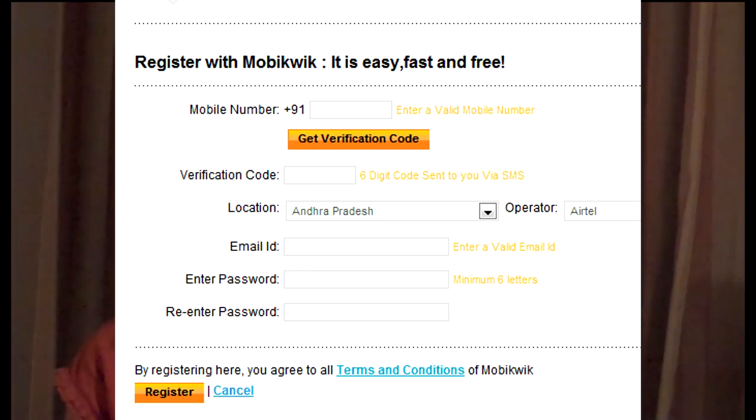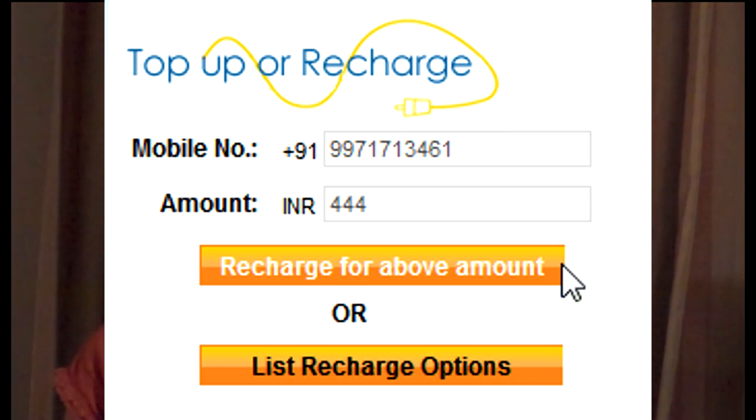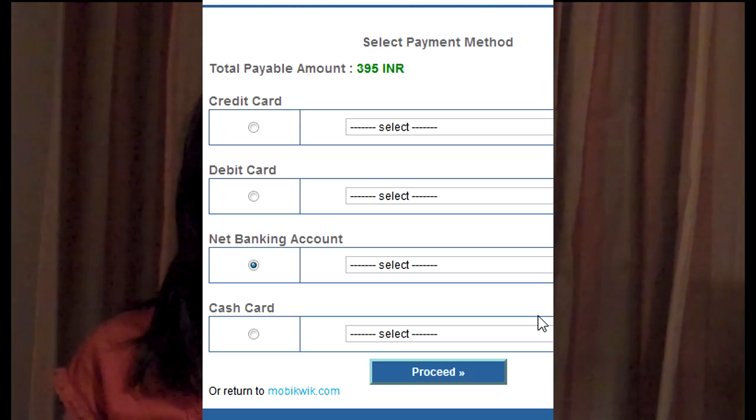To recharge online, go to www.movaquick.com and register your mobile number. Once you've registered, choose the amount that you wish to recharge. You can make a payment using credit cards, debit cards, PayPal, or net banking.